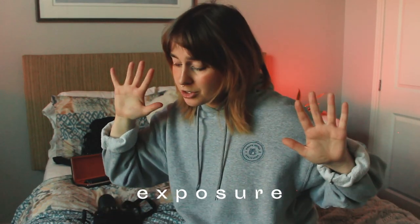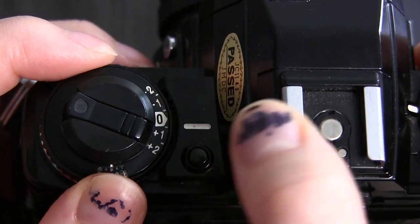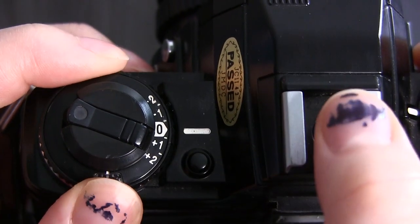Number 5 is exposure. On manual cameras, you can play with the exposure — if you think it's too dark, you can turn it up, and if you think it's too light, you can turn it down. It's useful to note that it's better to overexpose than to underexpose with film, because in an overexposed image you can still bring back that information in post, whereas with an underexposed one, the information just isn't there at all.